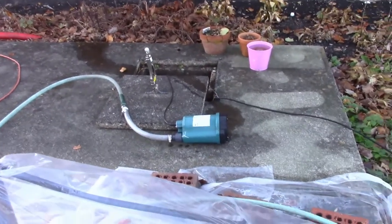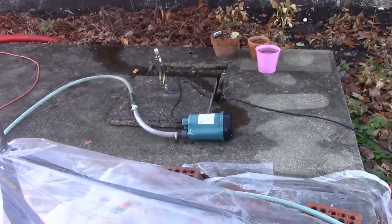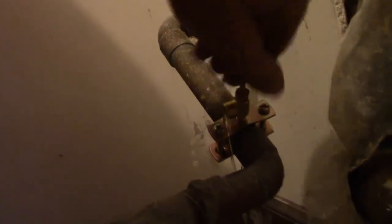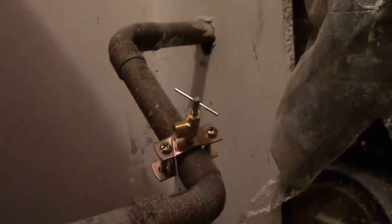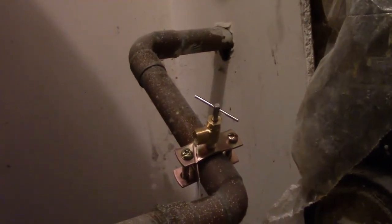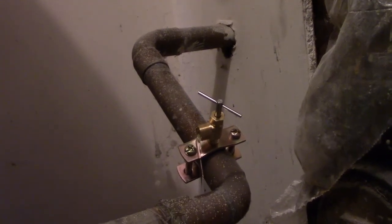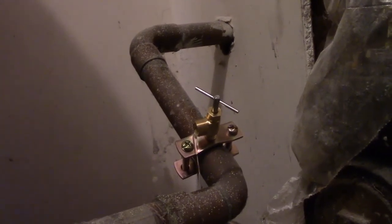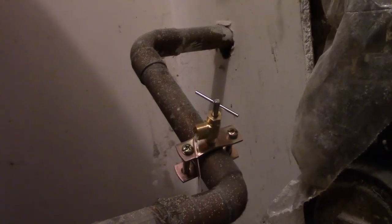This pump will take it down to a quarter inch but it'll take a long time. It's not very much pressure — I could stop it by shoving a rag in there. I guess that would be plan B if the shark bite doesn't work — shove a rag and a bunch of towels in there.